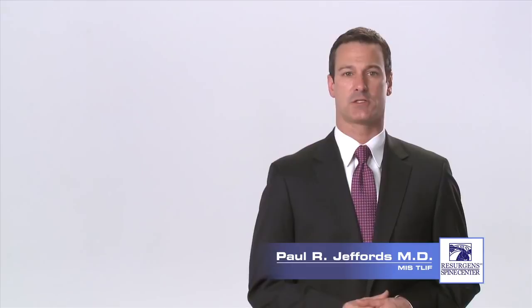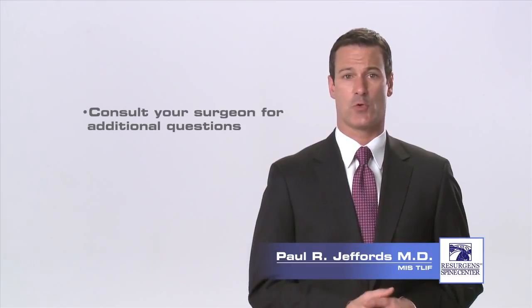Thank you for taking the time to watch this video. You may have additional questions, and if so, you may want to consult with your surgeon.